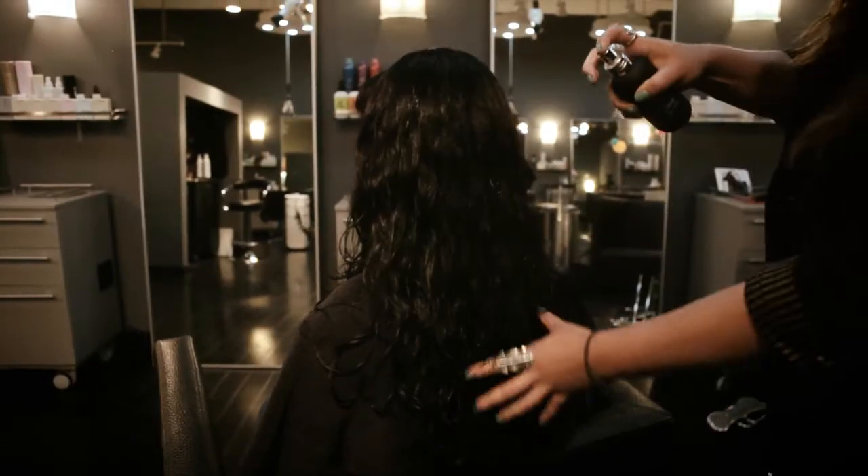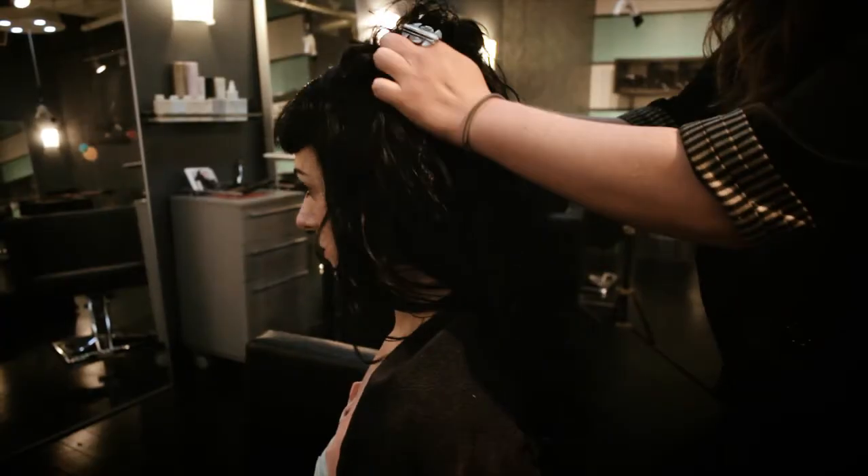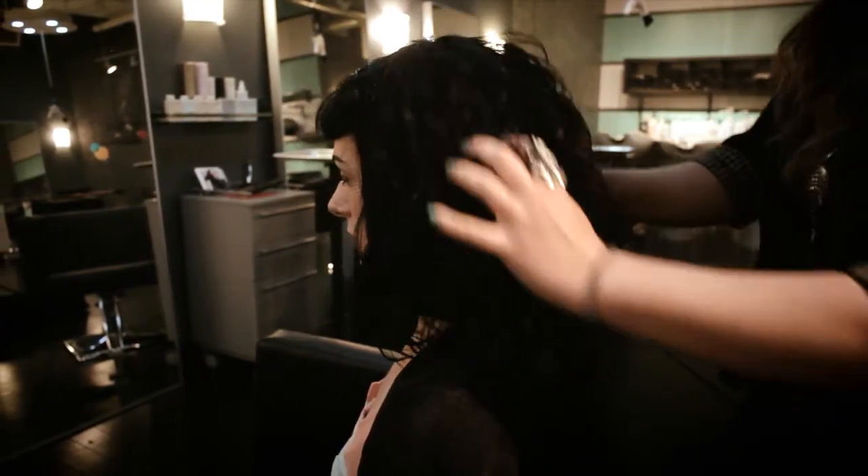First, spray Bumble Thickening Spray at the roots for body and fullness. Then, spray Bumble Surf Spray at the ends for that just-off-the-beach feel. Make sure to really press the product into the hair.